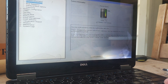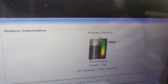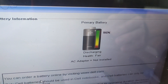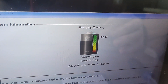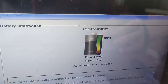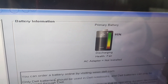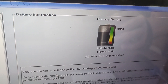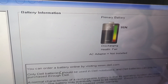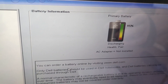In the General tab we navigate to Battery Information. What you can see here is that at the moment it's charged up to 96%, and because the AC adapter isn't plugged in, the laptop charger isn't plugged in, it's discharging. This laptop reports that its battery condition is Fair.